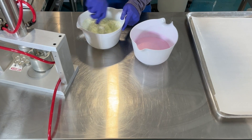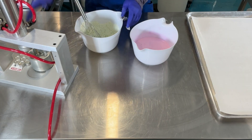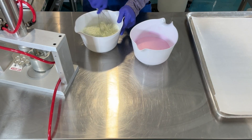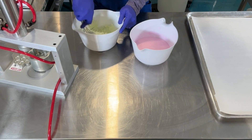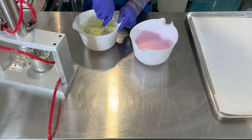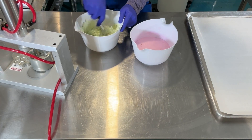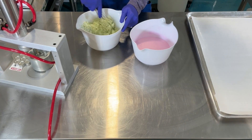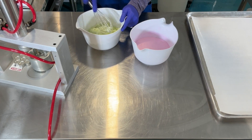I use 70% isopropyl alcohol that I warm for about five seconds in the microwave. This helps the powder dissolve better. Lakes are already bloomed so you can add them directly to your dry ingredients. They have an advantage over dyes in that you can see the depth of color you're going to get right away, so you can easily make adjustments if needed.